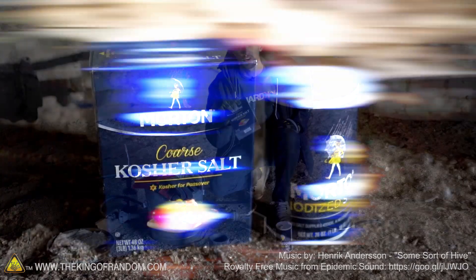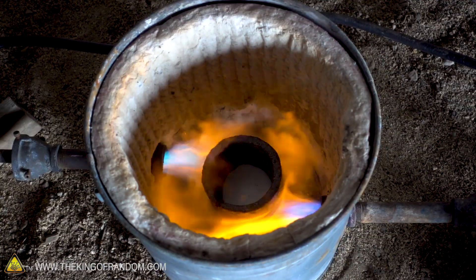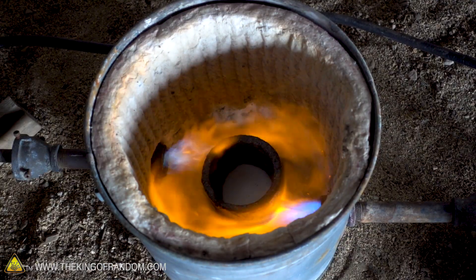Hey guys, I'm Nate. Welcome back to the Dome where today we're going to be doing some experiments using salt and seeing what happens if we melt it down in our foundry. Some other channels have already done some experiments using molten salt and I figured it was our turn to give it a shot. So today we're going to take a look at melting salt and see what we can learn about it.